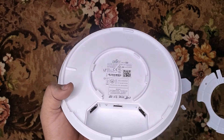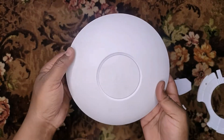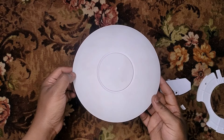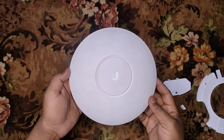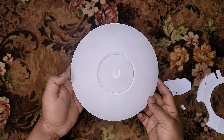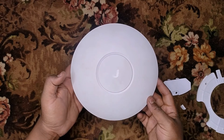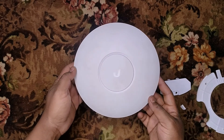There is also a reset button. That's pretty much all for this access point. I'll be using this access point and let's see how it works and how it performs. I'll be comparing this access point with another one of my access points, which is the UniFi AP AC LR. So that's all for now. If you are new to the channel, consider subscribing.